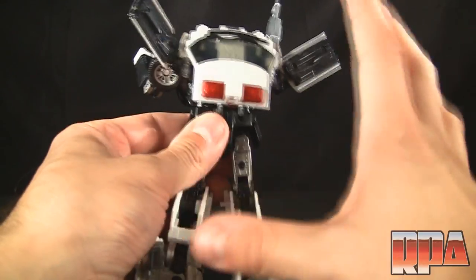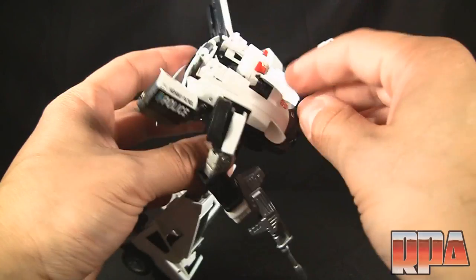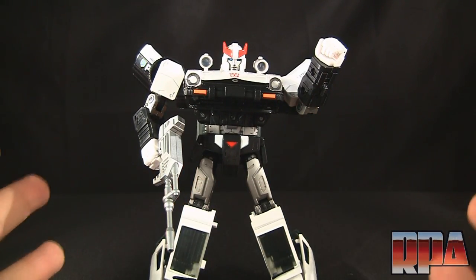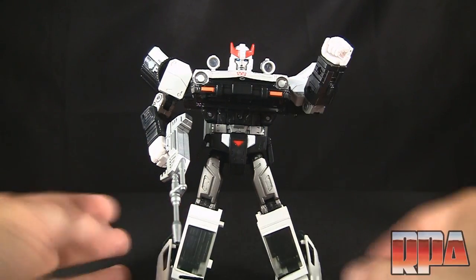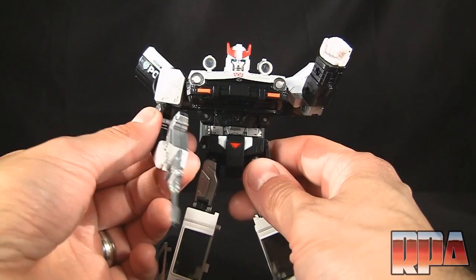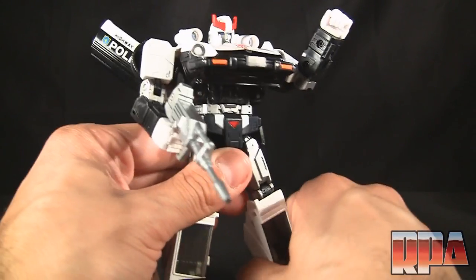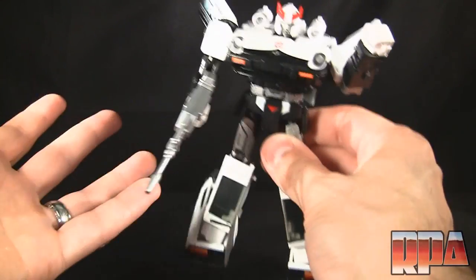The only nitpick is the price. This is an expensive figure for a US release — it is $70. For that price you can pretty much get the Takara version with the shoulder rockets for about the same price. But if you absolutely have to have the Hasbro version, make sure you have $70 set aside, because it comes with the plainest accessories.